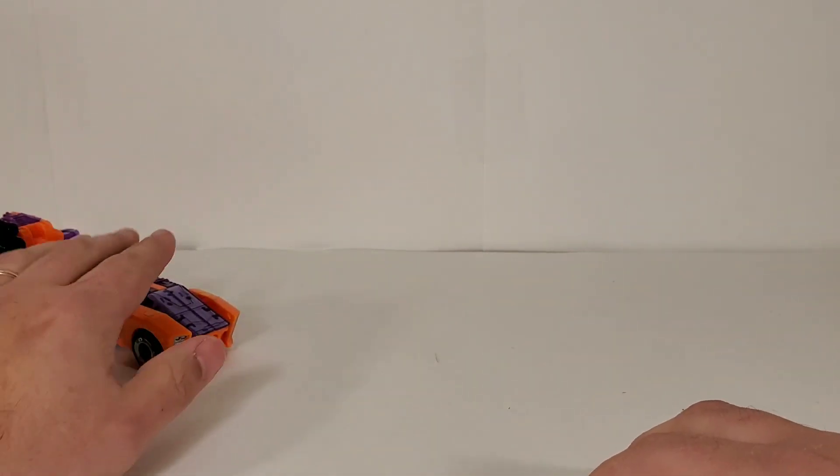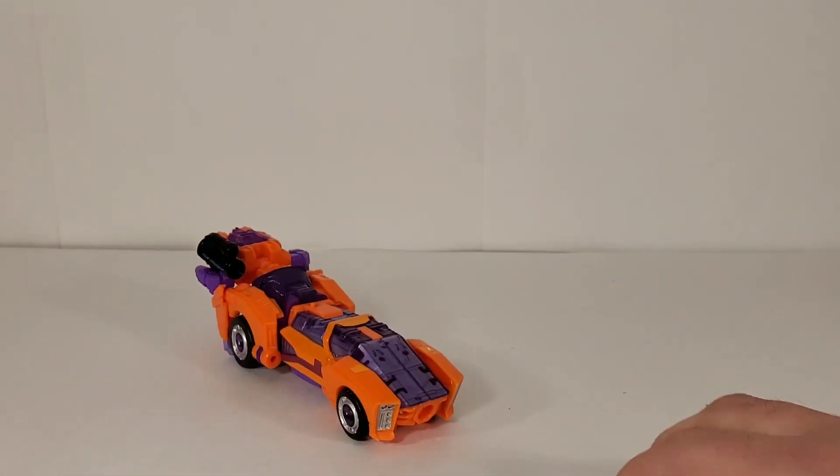Final thoughts on Lancer: I love the look of the vehicle mode — the colors really pop and look great. Robot mode is the same old mold you've got with most of your fembots. The head sculpt I just really don't like the look of — that's why I was never in a hurry to get this figure.